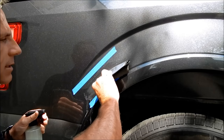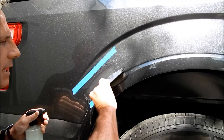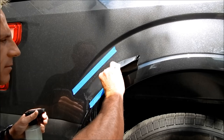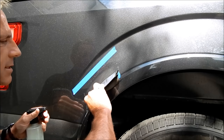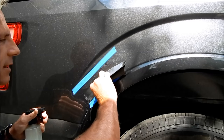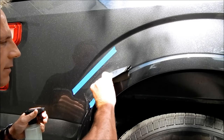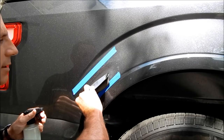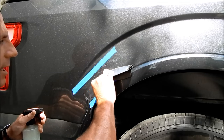As for the sanding block question — I would not be able to tell the difference on a section this small. On a big flat panel, maybe it could reveal itself if you were intentionally trying to create a difference, but for me on a small area like this, no.